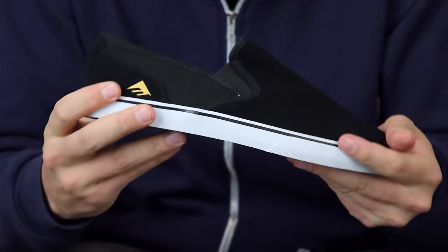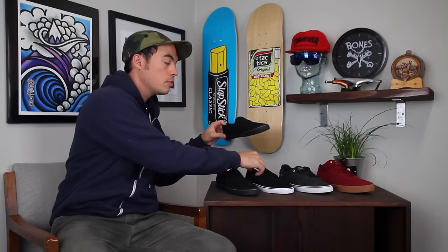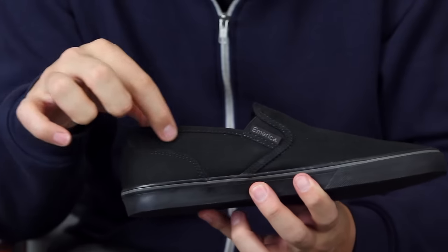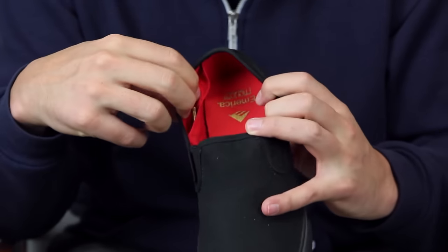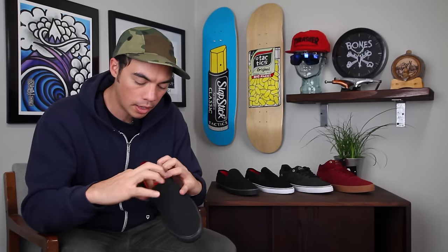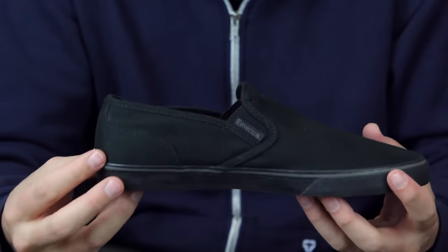Basically this is a very slim slip-on shoe. One last cool feature is the left shoe actually has a stash pocket that is in the shape of this side panel right here. It's about the shape of a key — it'll fit perfectly right in there. That's the shape of the pocket there on that panel.